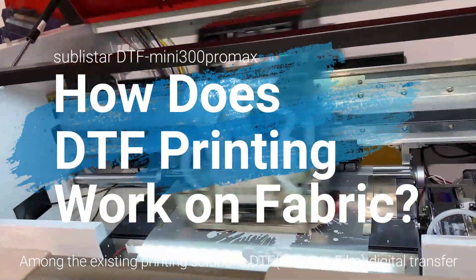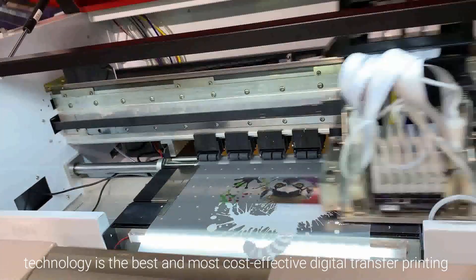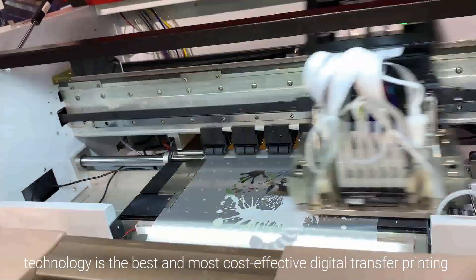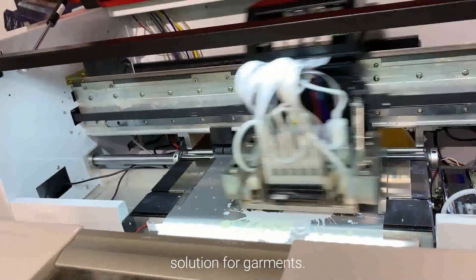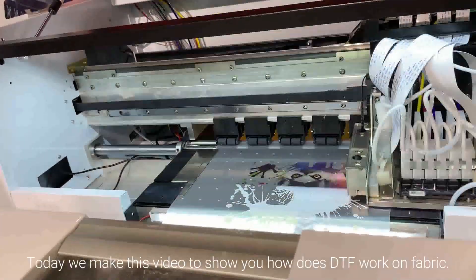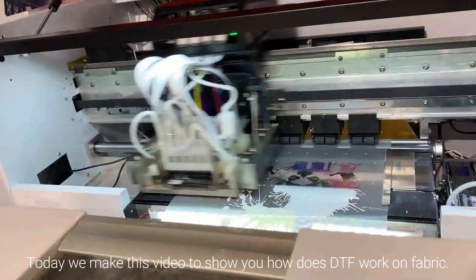Among the existing printing solutions, DTF — digital transfer technology — is the best and most cost-effective digital transfer printing solution for garments. Today we make this video to show you how DTF works on fabric.